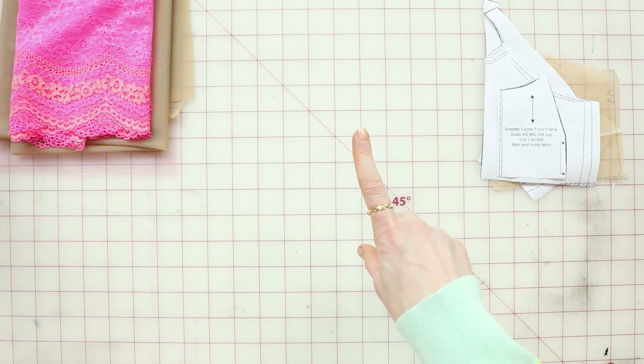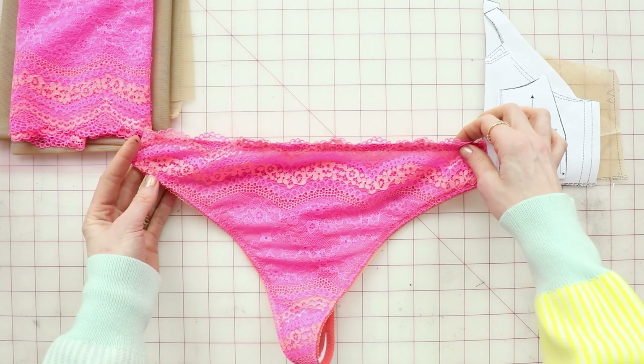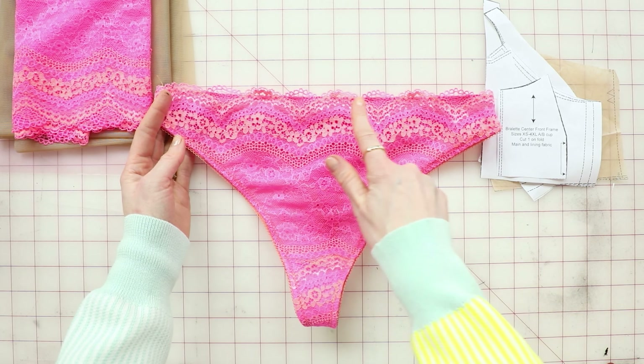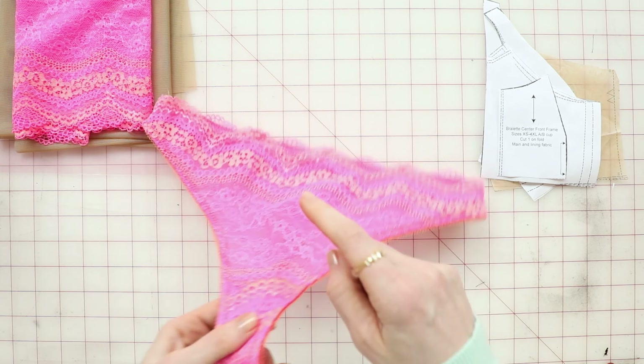Before I get to that, I will also be showing you — because this kit also has a panty kit — how to use scalloped lace on the panty. So I'll also show you the sewing changes for doing scalloped lace on the panty.